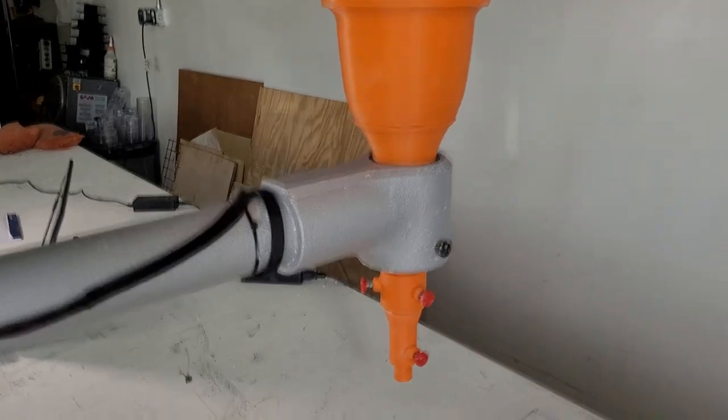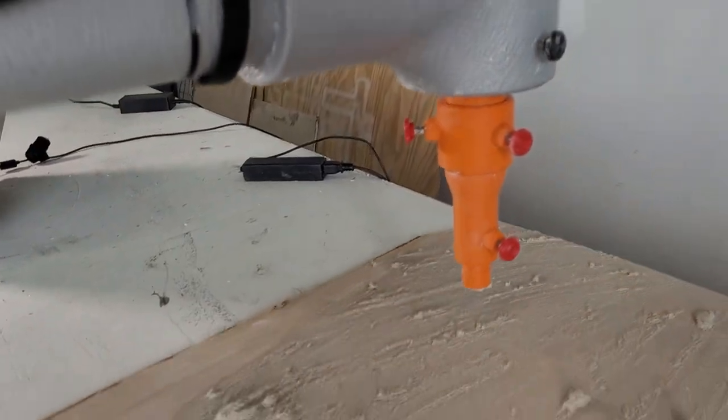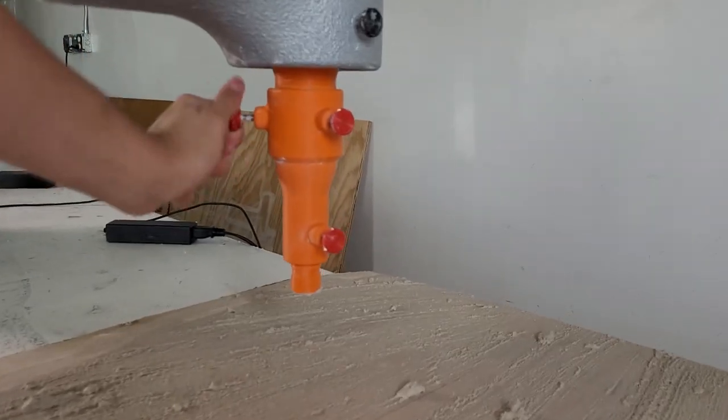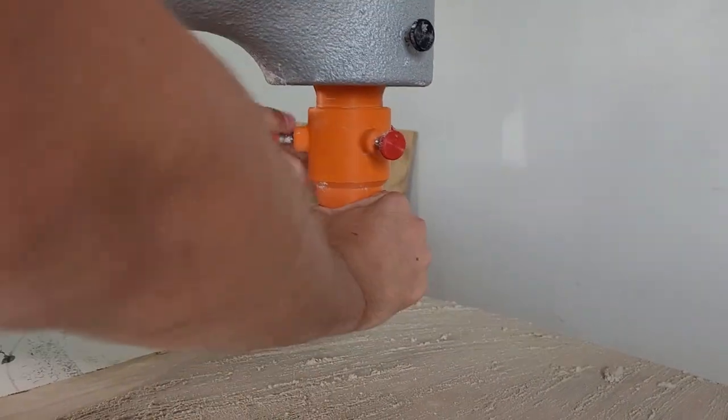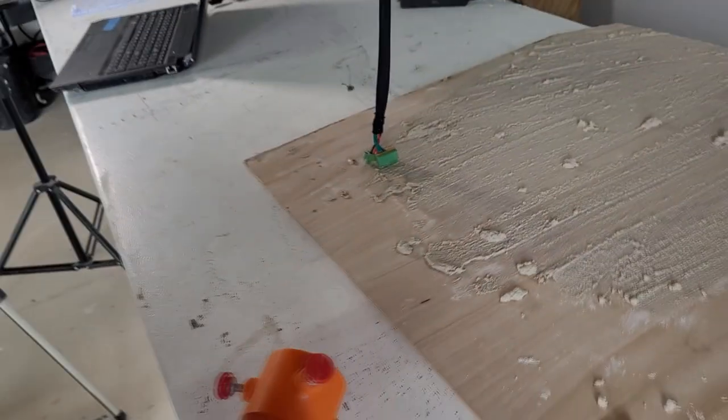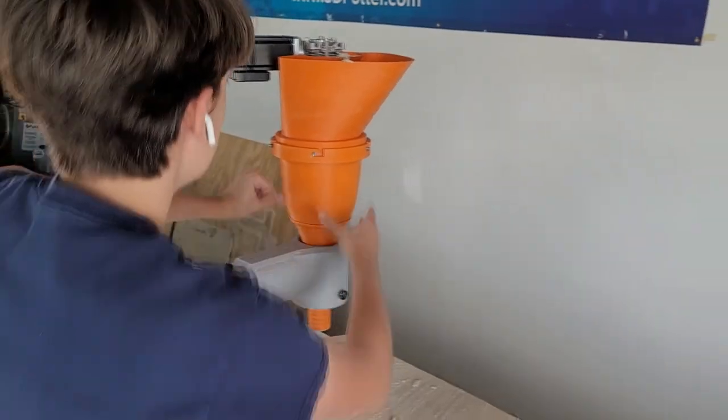Now we will cover the cleaning operation for the auger system. The nozzle and nozzle adapter may need to be taken off first in order to safely remove the auger. You can then lift the auger system out of the distal arm.